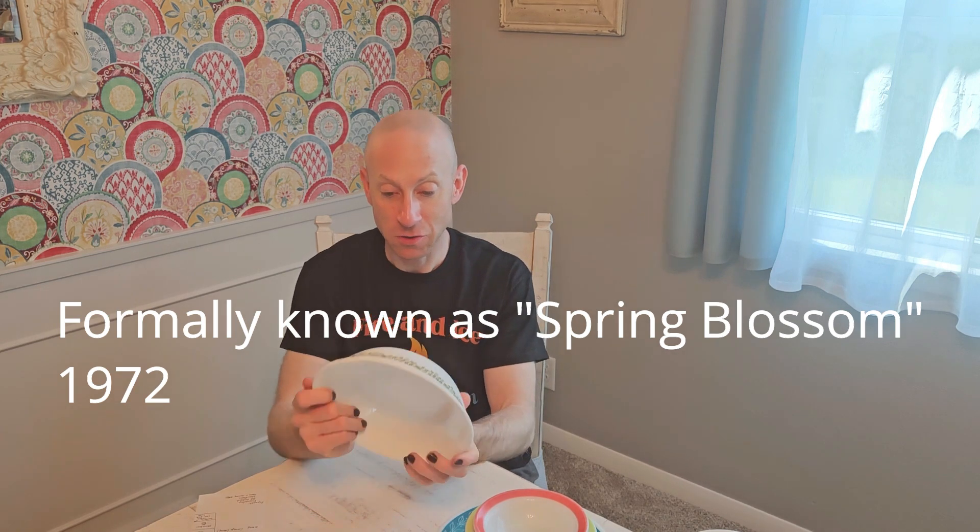This is actually not Pyrex, but it is Corelle ware — also pretty popular. The design on this is the Crazy Daisy, which was popular years back. That's actually not the original name of it, but people tend to refer to that pattern as Crazy Daisy now. Corelle falls under the umbrella of Pyrex — it's all made by Corning. There's also Corningware, which is another line of dishes and pans.